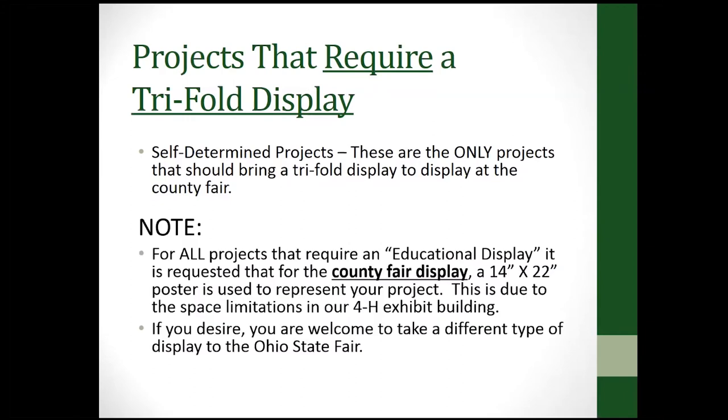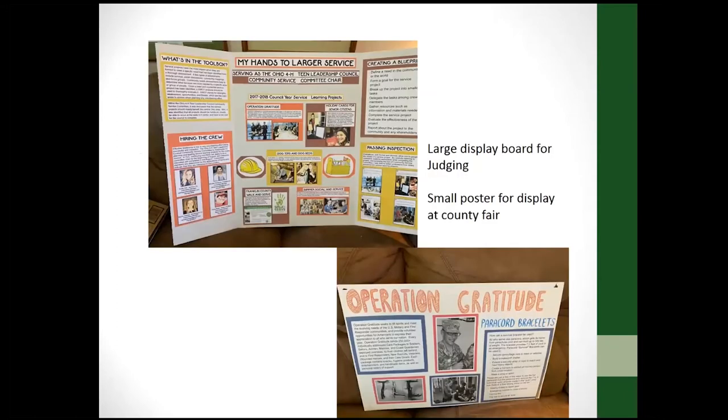In our county, we want educational displays to be the smaller size because we don't have enough room in our project booths to show everything. But again, follow your county guidelines. As an example, one member took the large display board but also brought a smaller poster for project judging. She used the smaller poster at the fair and had her larger display for judging — something you might consider doing.